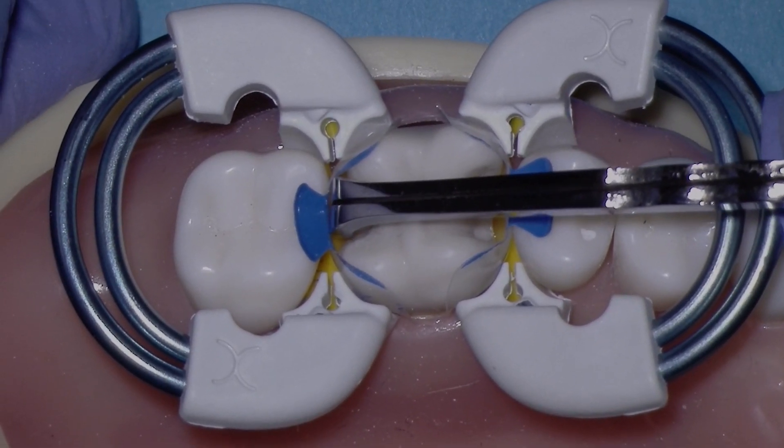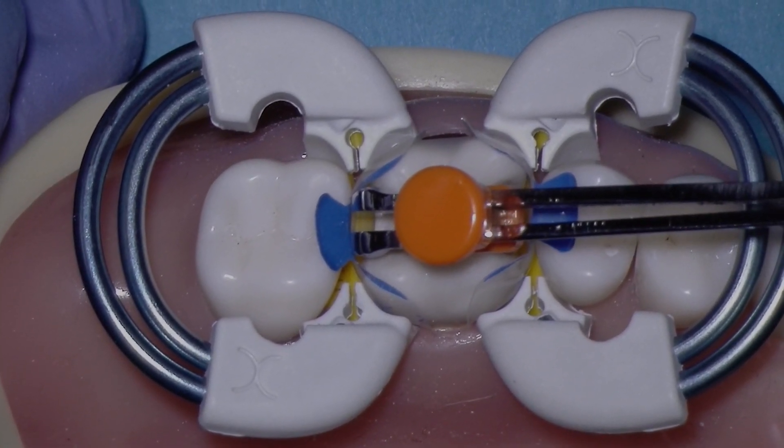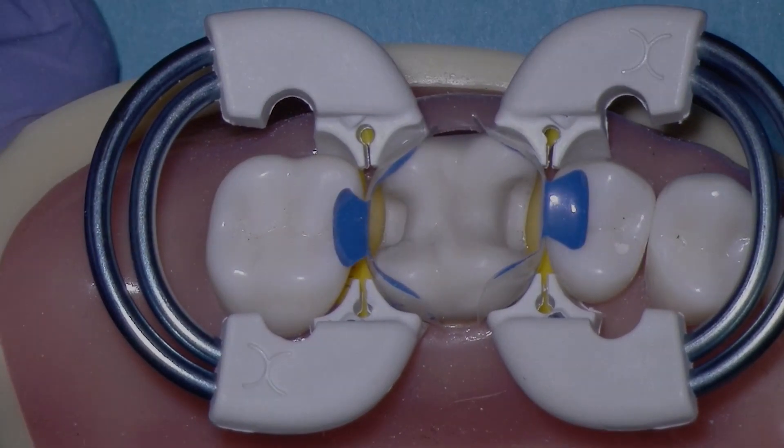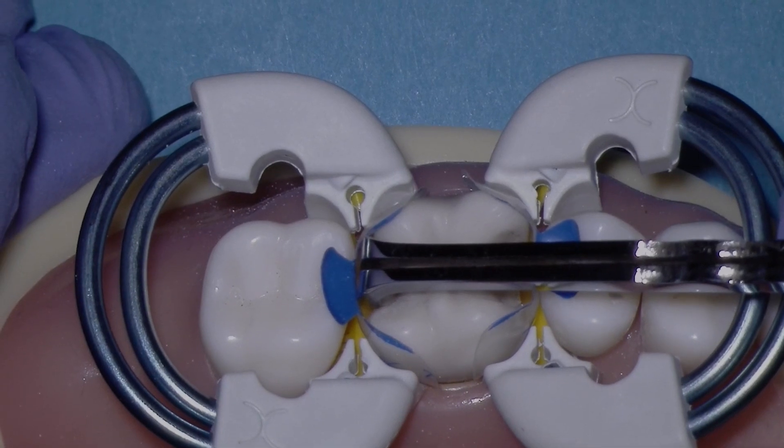My preference is to always use the adjustable end of the instrument if I can, because I can really control the buccal-lingual dimension with the two hands. But for smaller preparations, you're going to need to use the small end of the instrument.